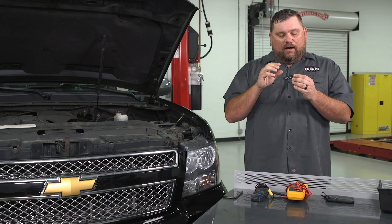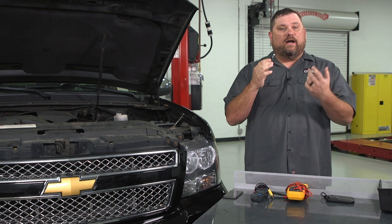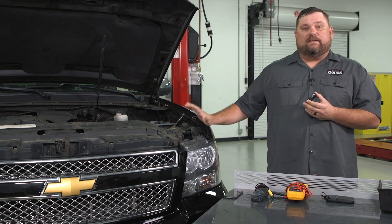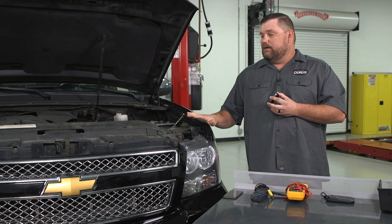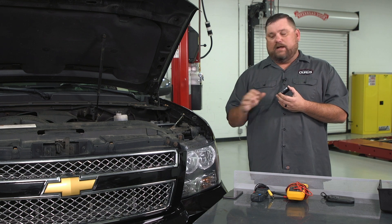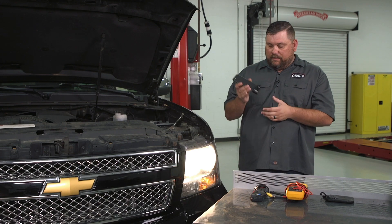You charge it up, plug it into your phone, and you can take pictures or videos off of it to review later on. This vehicle actually does not have a parasitic draw, but what we're going to do is turn the headlights on and show you the technique — what you're looking for will be very obvious when you go and do your own diagnostic on a car that actually has a drain. So let's go ahead and turn the headlights on.